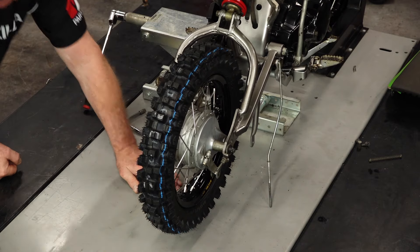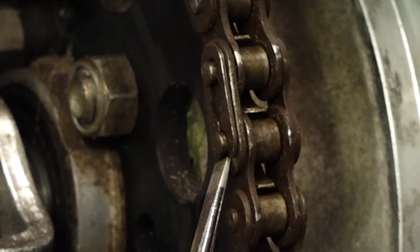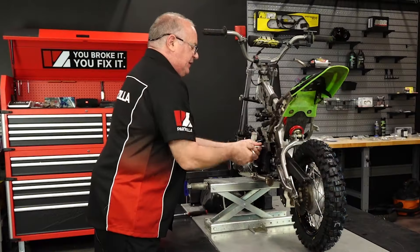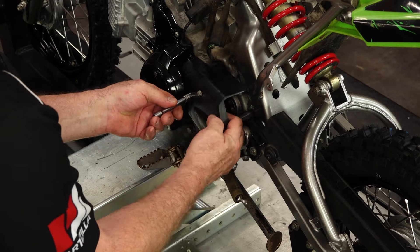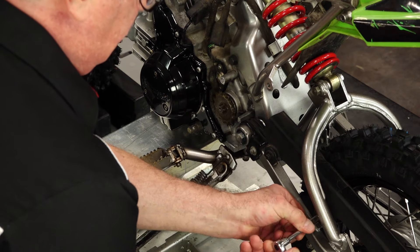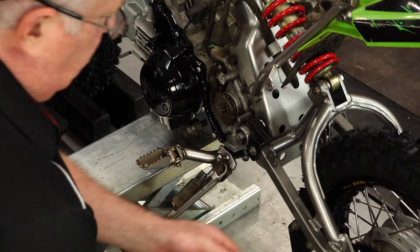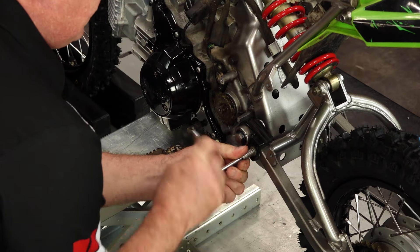Let's find our master link — there it is. Let's see if we can get it pushed off of there. Done. Next let's remove this front cover, and while we're at it, take off this upper cover. There's our old chain guide, and while we're at it, the swing arm protector.